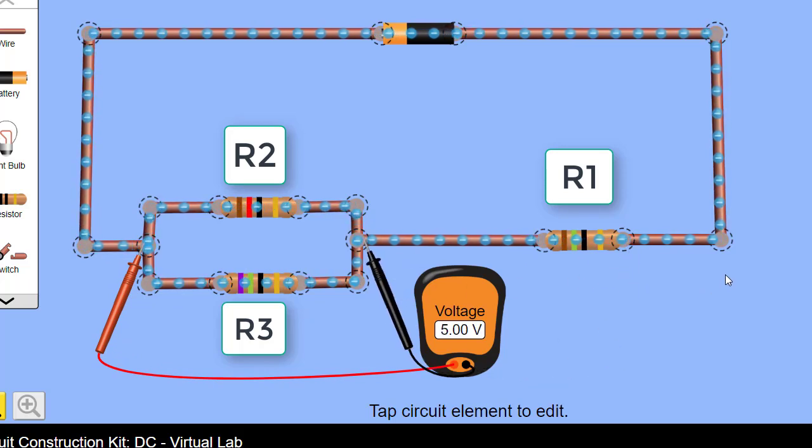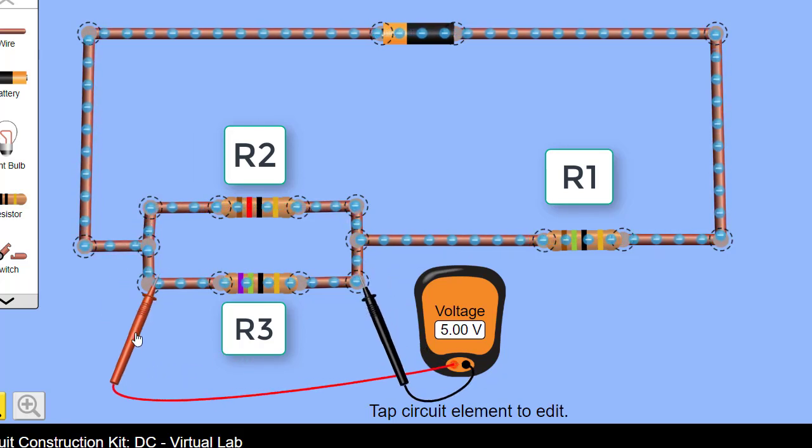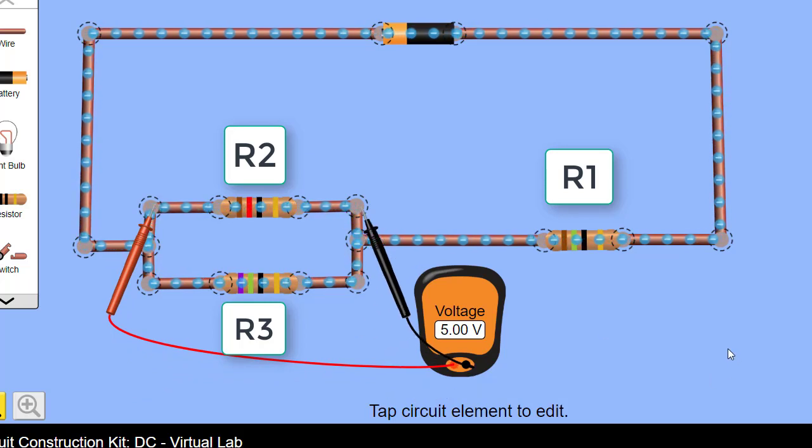Measuring the voltage across the branch gives us 5 volts — correct. Remember, components in a parallel branch share the same voltage, so the voltage across R3 will also be 5 volts. Therefore the first statement is incorrect: the voltage across R1 is 7 volts, and the voltage across R2 is 5 volts. Statement 1 is incorrect.